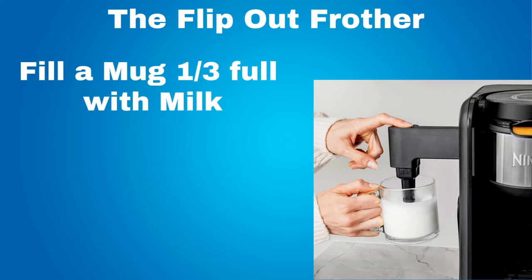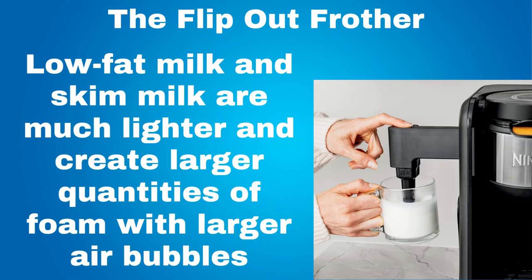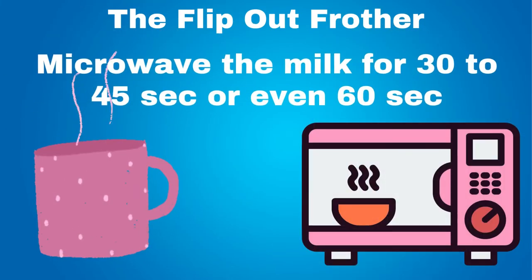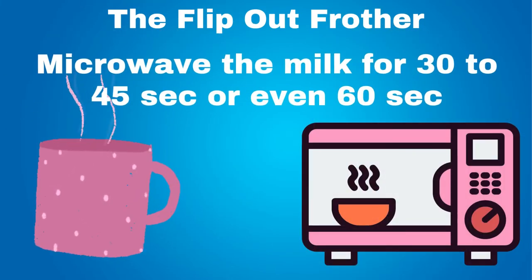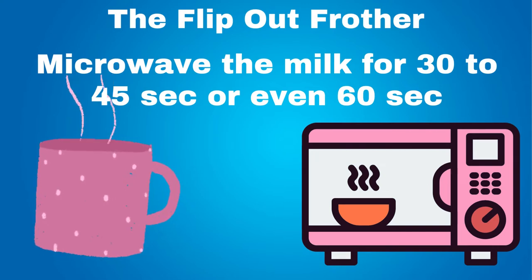How to froth milk with a flip out frother: to froth, place milk in a mug until it is one third full. Whole milk creates a thicker, creamier foam when frothed, giving more body to the coffee drink. Low fat milk and skim milk are much lighter and create larger quantities of foam with larger air bubbles for a more delicate latte or cappuccino. Then microwave the milk for 30 to 45 seconds, or even 60 seconds depending on the recipe. This will make the milk hot.